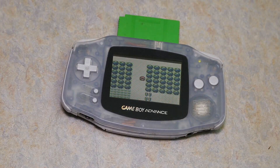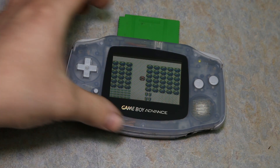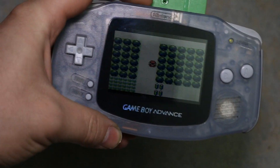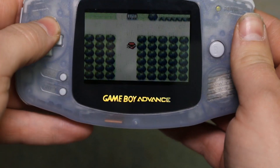Thank you guys very much for watching this video, I really appreciate it. Please drop a like if you liked it. And who knows — there might be a giveaway for a Game Boy like this at 10,000 subscribers.